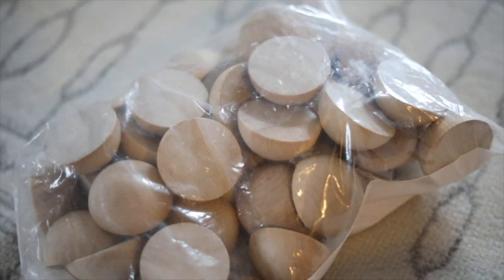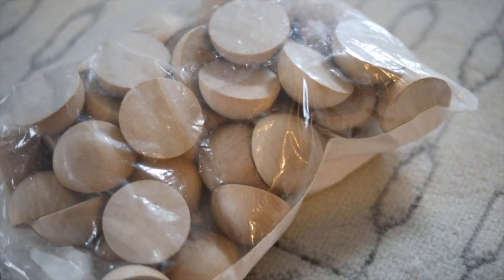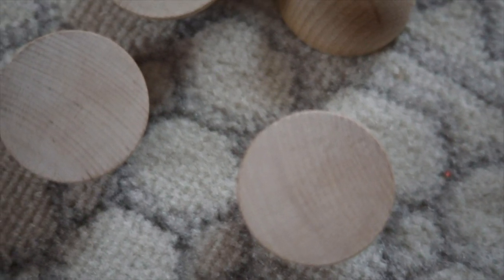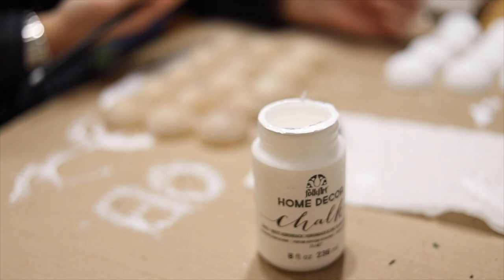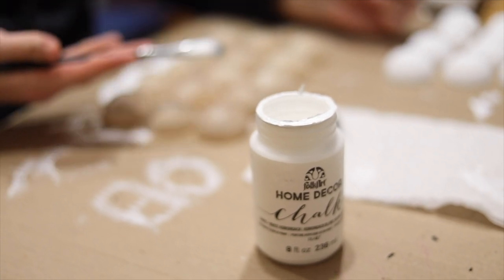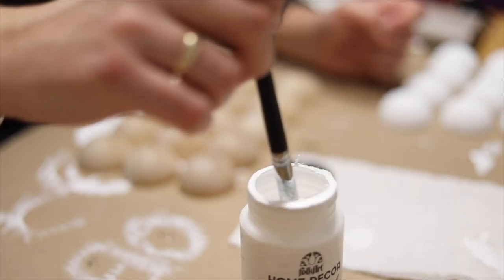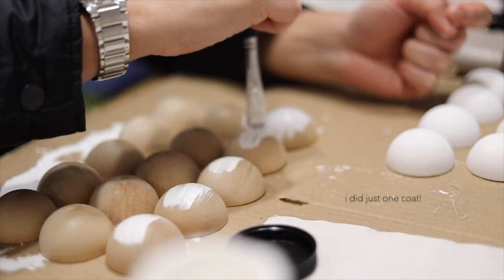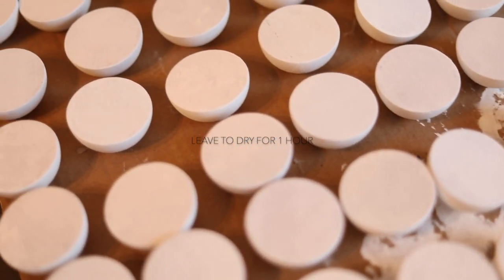It was a bit of a guessing game deciding what size I should pick for the mirror and I decided to go with the biggest ones — they are the two inch ones. They work so well with the size that I chose. I'll put a couple links of these split balls in the description box below. I'll also link this chalk paint that we use and I love this one because it's a little bit matte. Now you can paint your beads whatever color you want but I went for the white, and you can also make them a little bit more rustic just by using sandpaper, but I wanted the full on white.